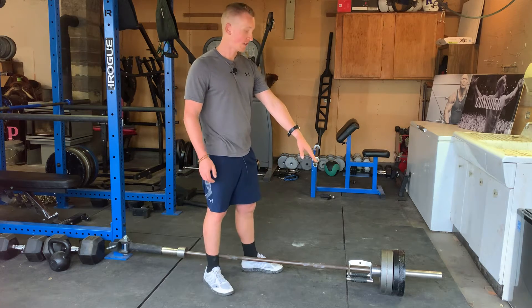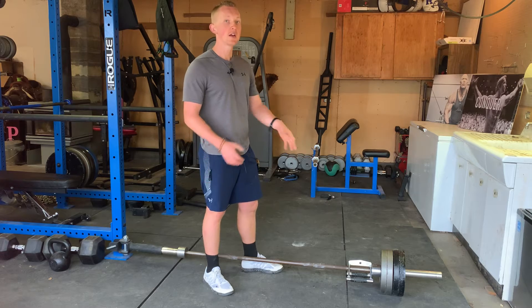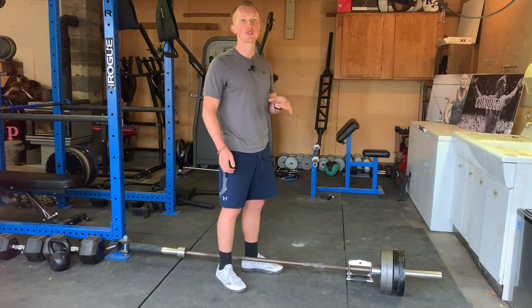Now here on the end of the bar, as you start to load this heavier and heavier, I recommend staying at 25 pound plates or smaller, because if you get a 45 pound plate, it's going to bump into your chest and severely limit your range of motion.